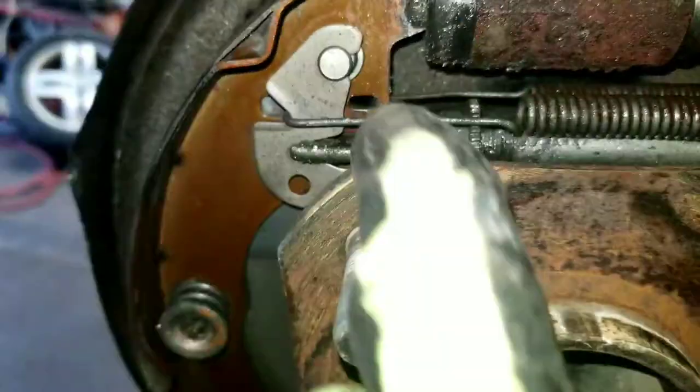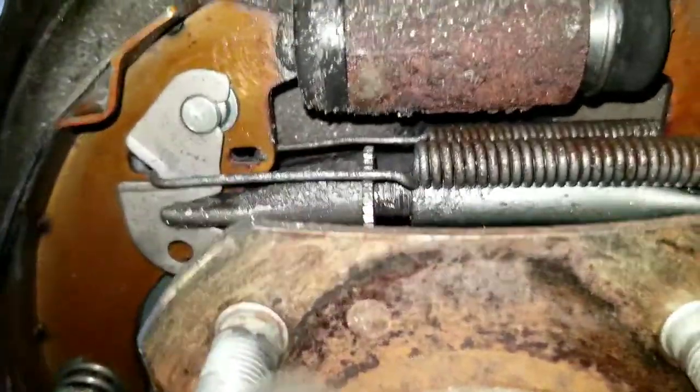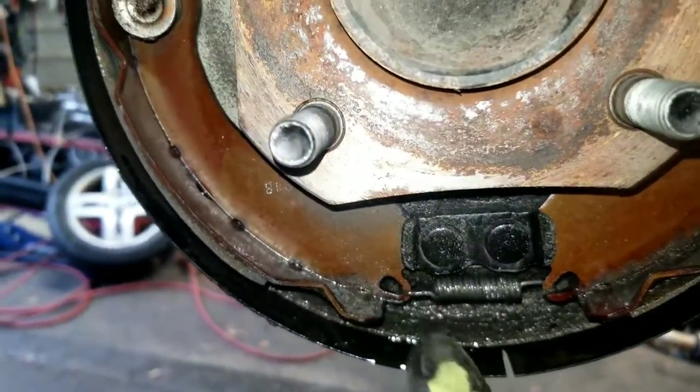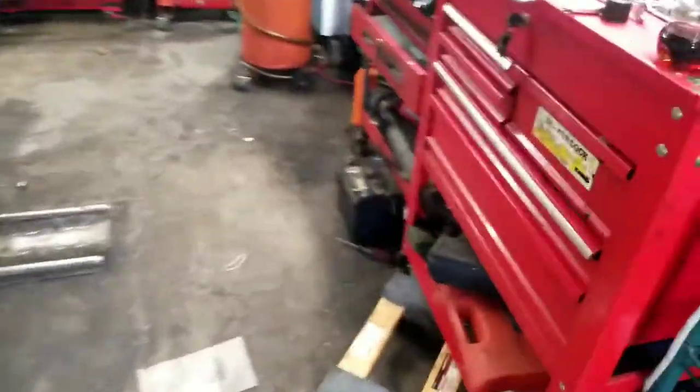Remember how these springs are oriented. When you go back, your springs are going to have to be in the same position. I recommend you seat the top springs before you try to do the bottom spring — the bottom spring is the last one to do and it's pretty easy.